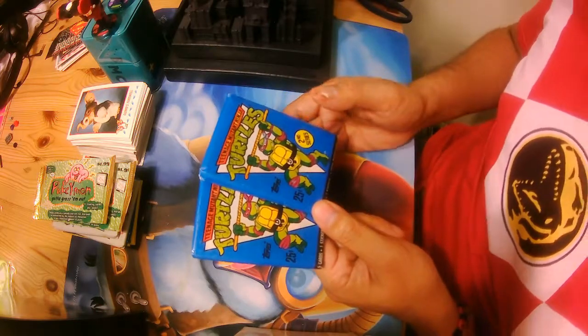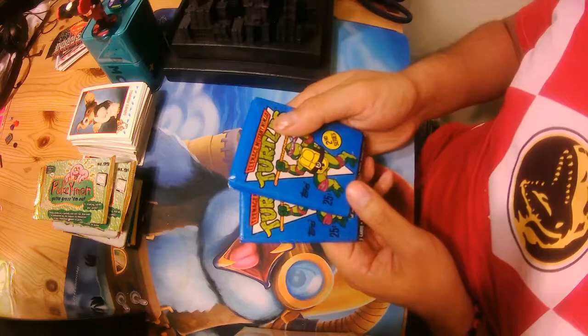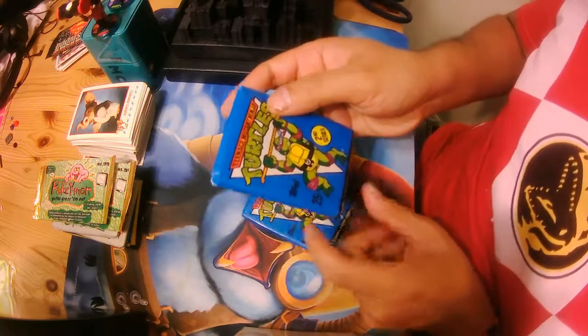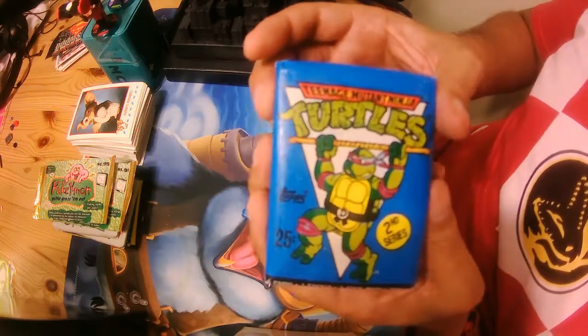What's up YouTube? It's me once again, GenkiGooji. Today we have a new YOLO card unboxing. It's the Teenage Mutant Ninja Turtle 2nd series by Topps.